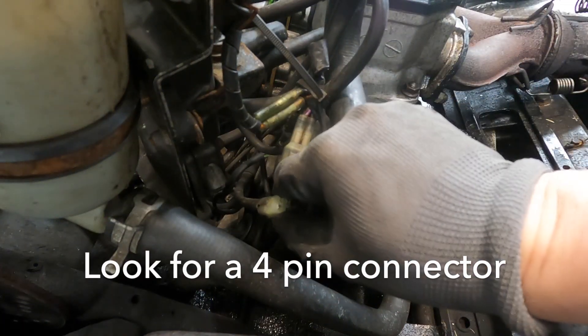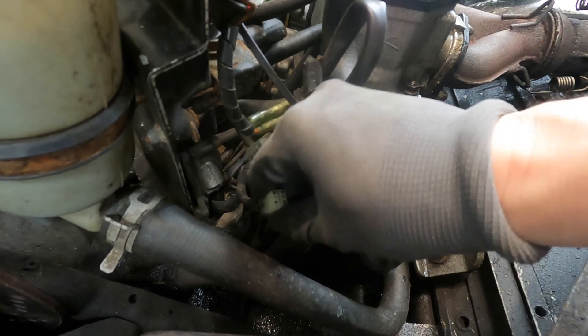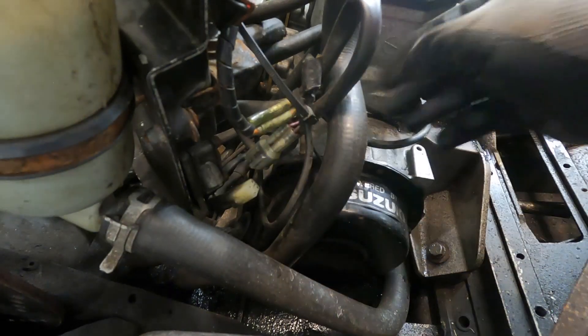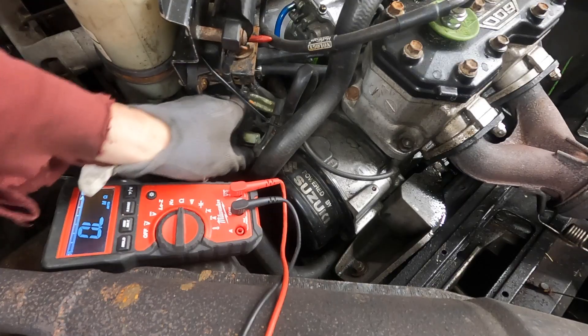There are three circuits that we're going to test on the stator here: the 12 volt circuit, the high speed circuit, and the low speed circuit. What you're going to need to do here is kind of look at the color of the wires.